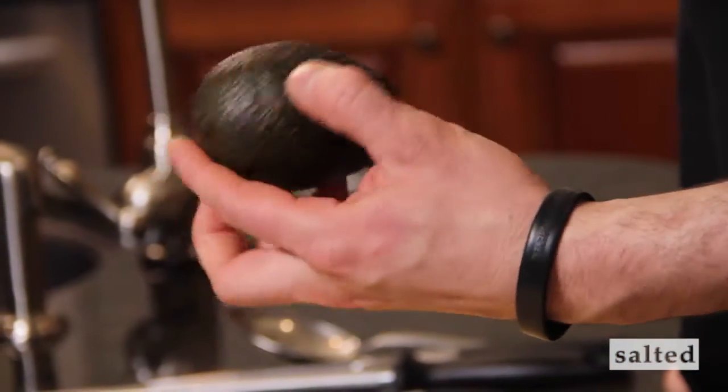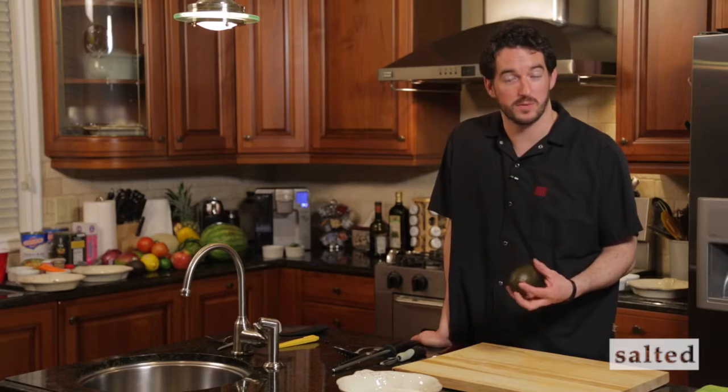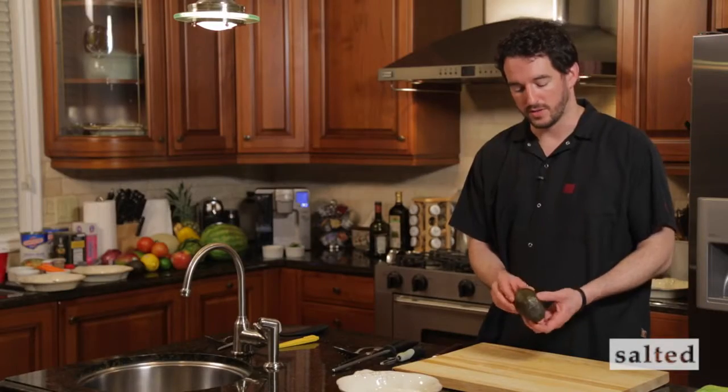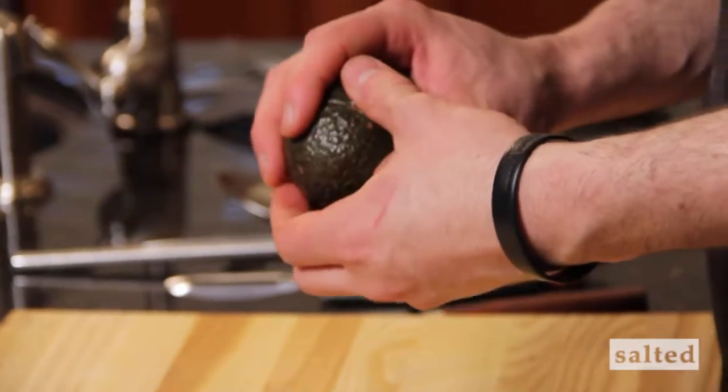Getting the avocado just ripe enough, making sure the flesh isn't too green — it's nice and soft, but when you open it, it's not bruised and brown. There are techniques to all this. First off, it's checking and inspecting the avocado, making sure it's ripe and not too hard.